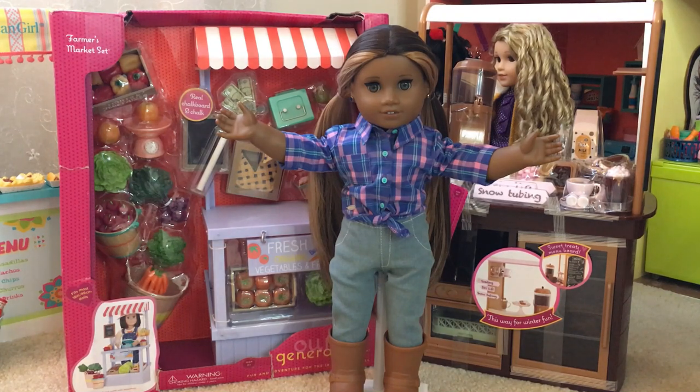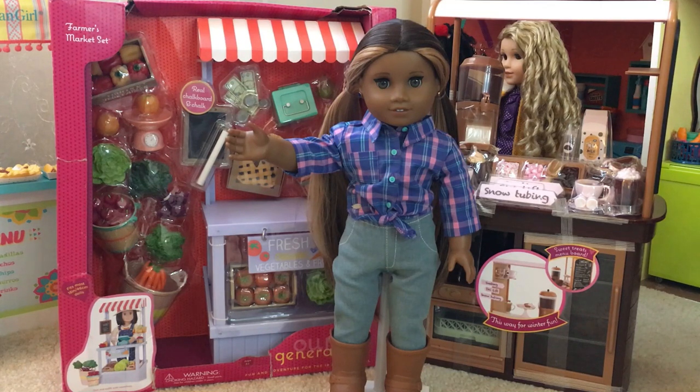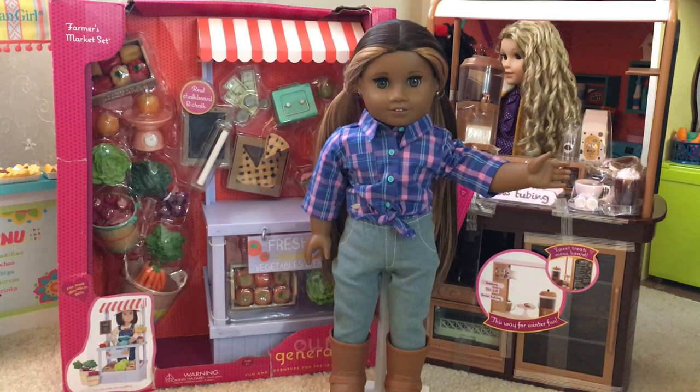Welcome to Sunnytime Dolls YouTube channel. Our Generation makes really great play sets and last summer I got the farm stand because I really liked all the accessories it came with and I did not get a chance to open it. In this video I am going to be doing an unboxing and review of both the farm stand as well as the hot chocolate stand.